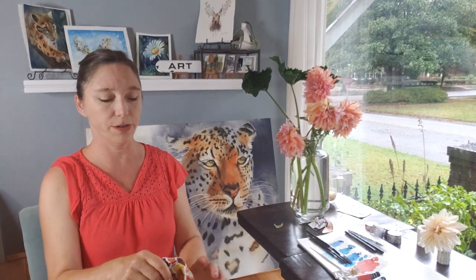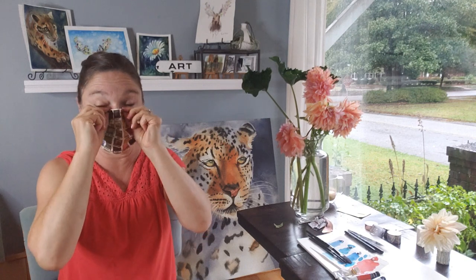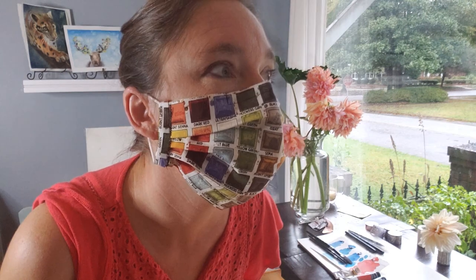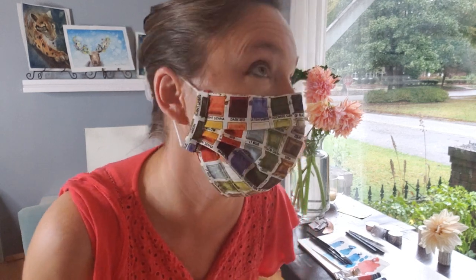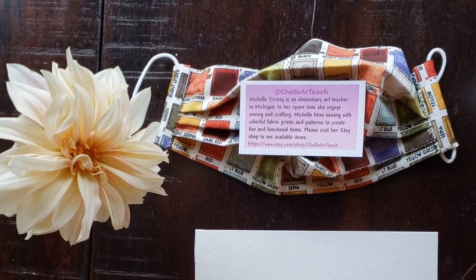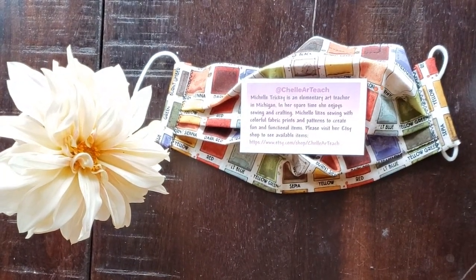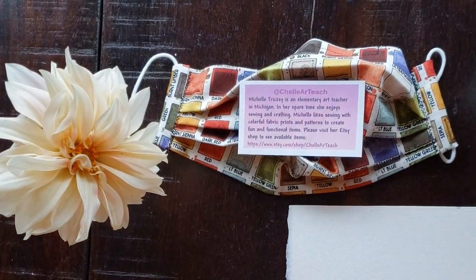The thing that inspired this video is I just got this mask in the mail and it is so adorable, let me model it for you. It's got all these different watercolor pans on it with different colors — I just love it. It's got a nice bendable nose piece so it really fits nice and snug over your face. It is by a seller on Etsy; her name is Michelle Tricky and her shop is Chelle Art Teach, C-H-E-L-L-E Art Teach. I will link all this stuff below.